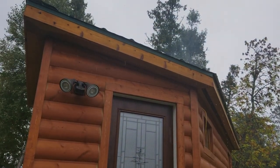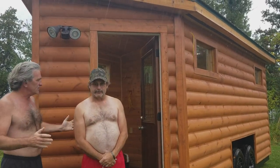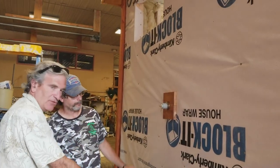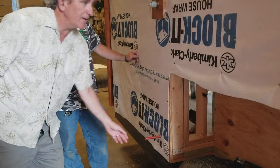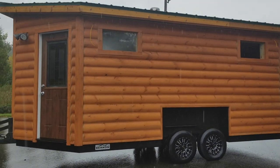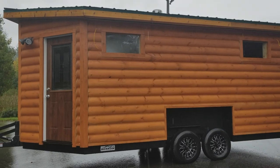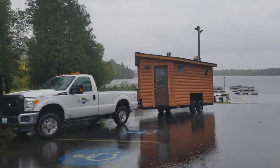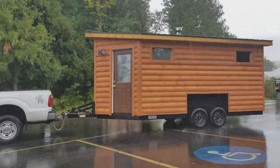We have lights in the sauna and in the change room, and a sensor light on the outside door for when you're out there at night. We also hooked up a water supply through a garden hose — we have a shower on the outside and a spigot on the inside for adding water to the stove. Some of the stuff we've done is optional — you don't have to put slate rock around or you can come up with a different idea, whatever you like. Thank you for watching and we'll see you next time.